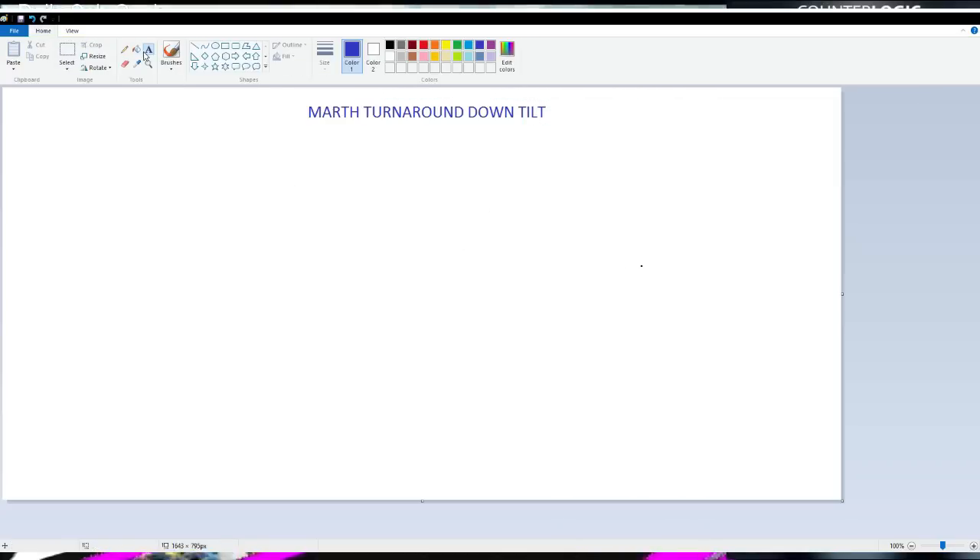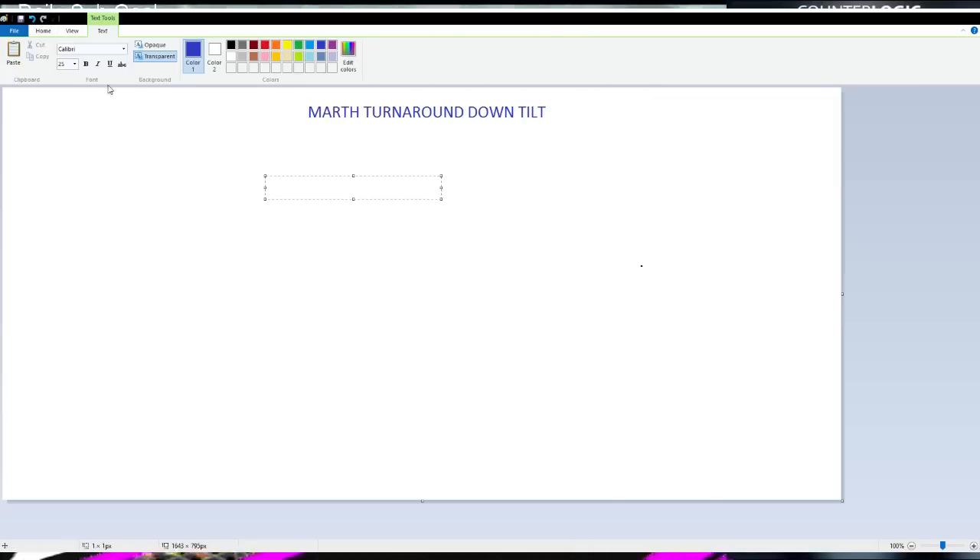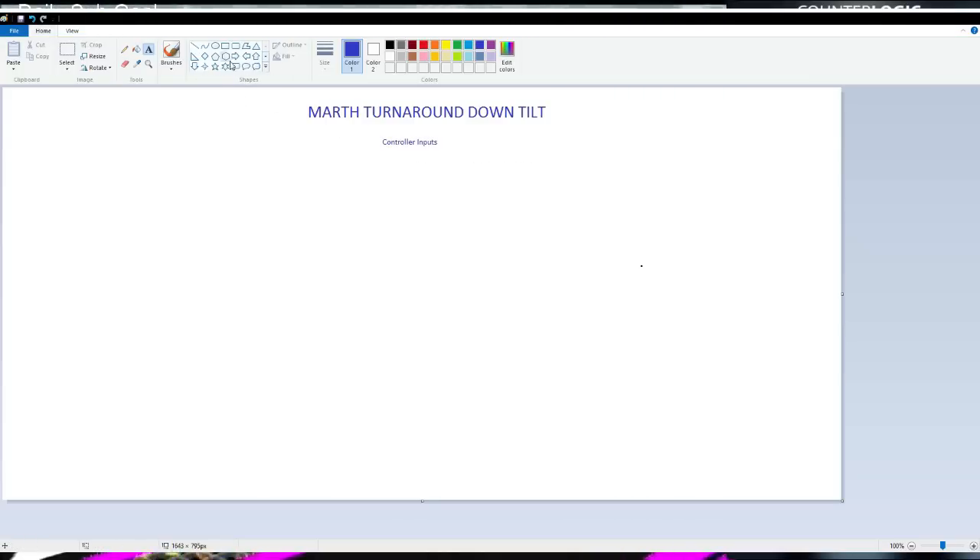And these are just the controller movements, so this isn't all about the craziness of the tech or how to necessarily employ it, but this right here is just the controller inputs. So let's go right here, control our inputs, and let's just get to it.